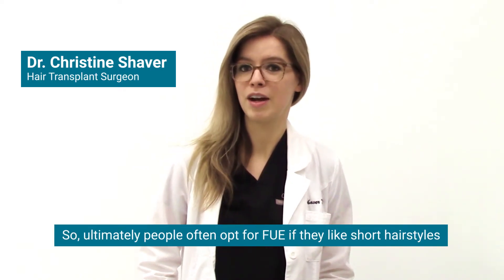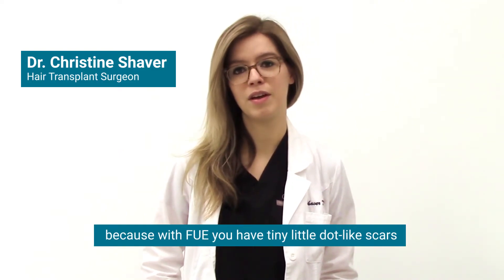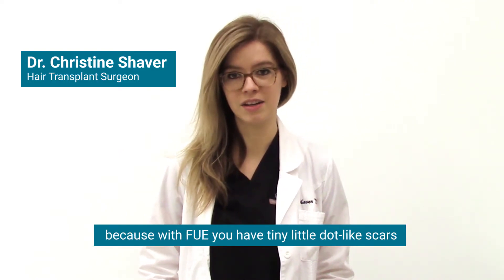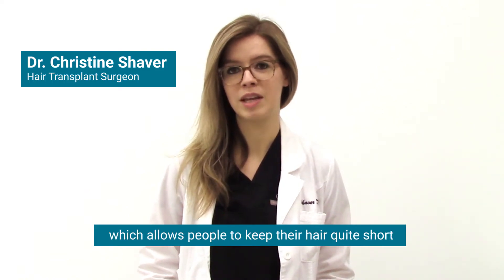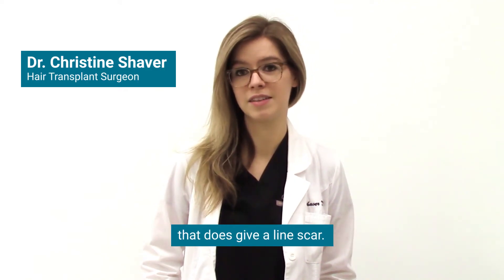People often opt for FUE if they like short hairstyles, because with FUE you have tiny little dot-like scars, which allows people to keep their hair quite short, rather than the standard type of hair transplant that does give a line scar.